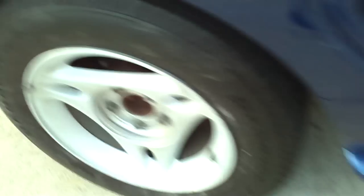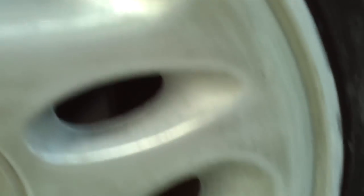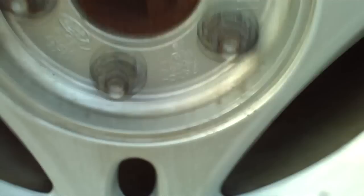I already got this one sanded — you can tell there, it's already sanded and ready to paint. All of the rest still need to be done.